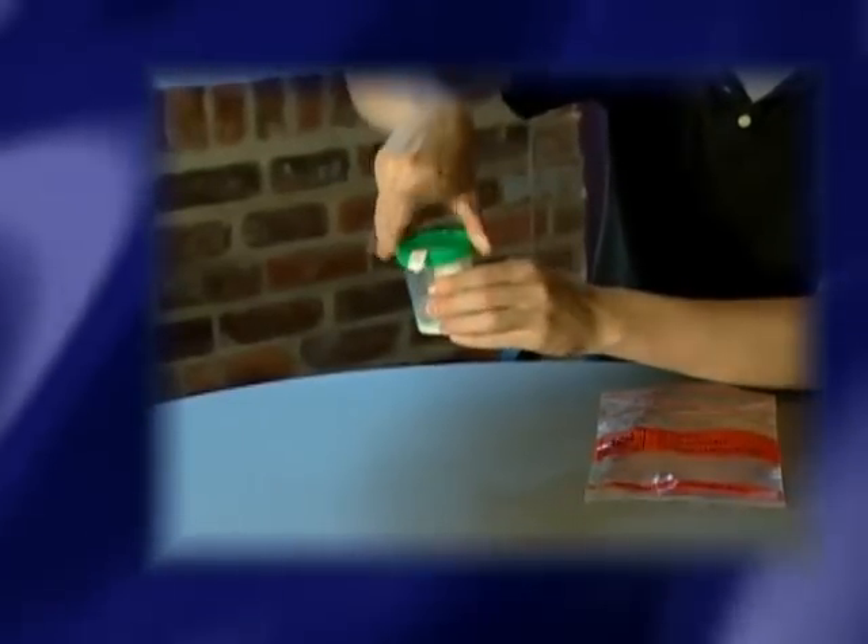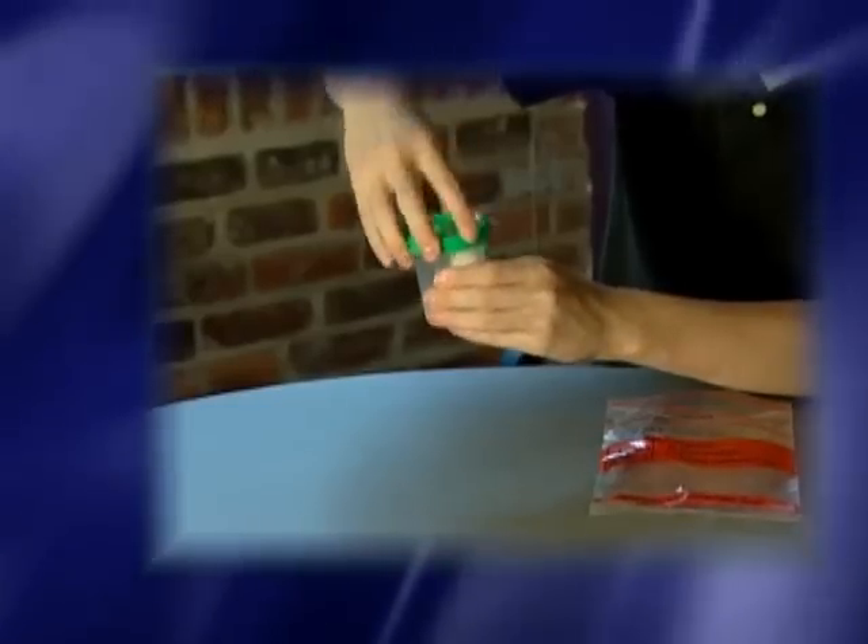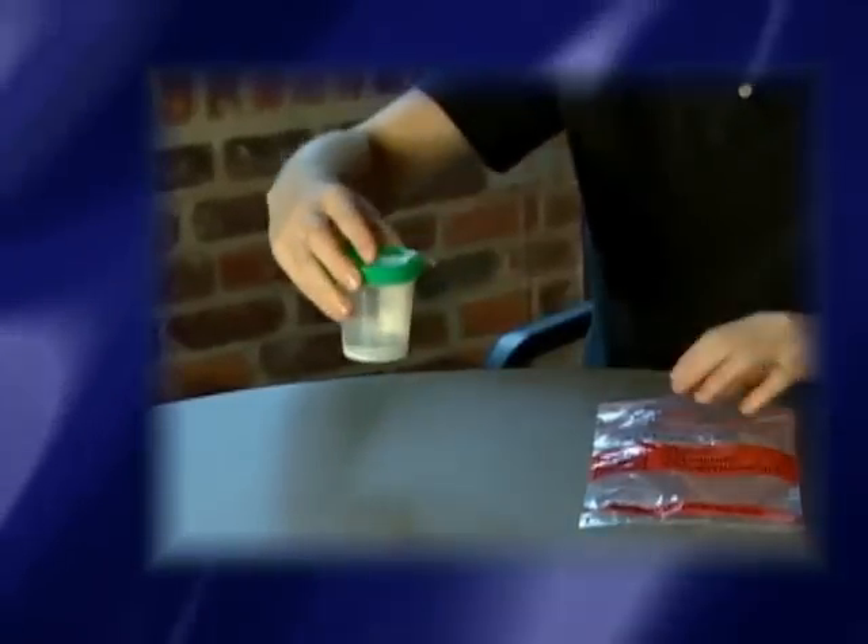When collecting at home, once you have the semen in the container, place it upright in a plastic bag with the lid securely tightened. Keep the container next to your body while delivering it to the clinic so that it stays at body temperature. This temperature is the best to keep the sperm alive and moving.